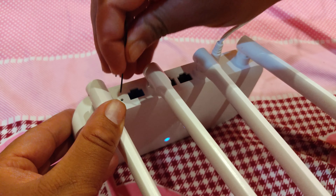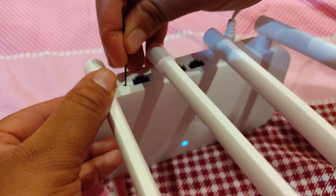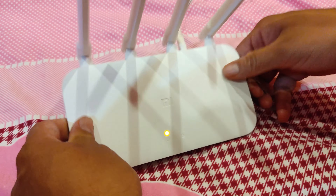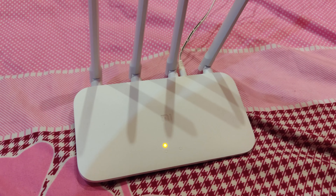Just insert the pin into this hole and press it. Press it until the light turns orange or yellow. Our router is now resetting, so wait for some time.